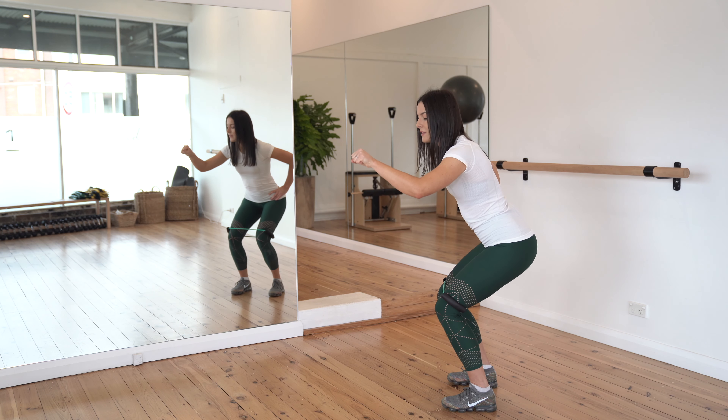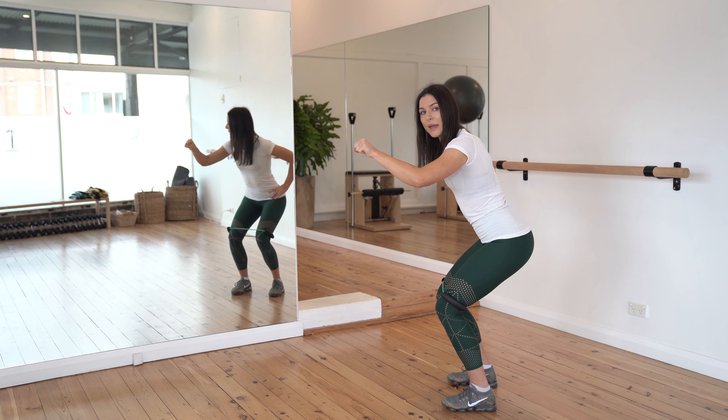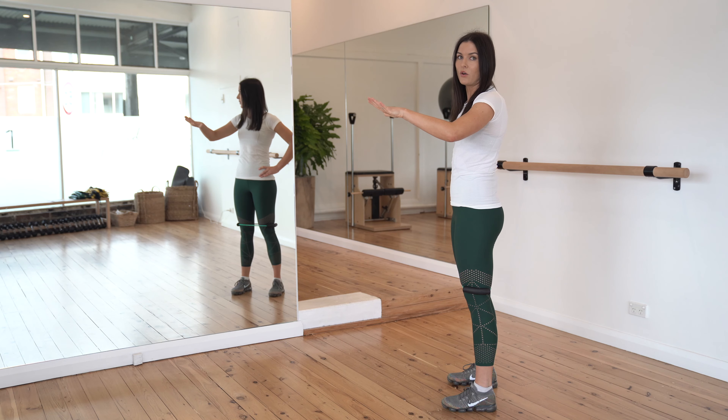Let's go through that one more time. Gently connect with the pelvic floor about 30% effort, squat down. Extra lift to the pelvic floor at the base of the squat, drive up, and then release and let go.